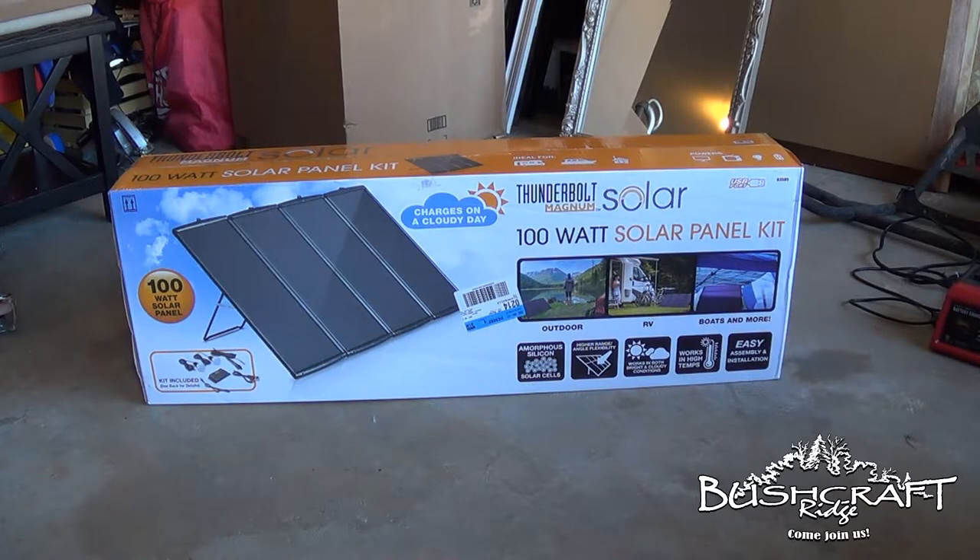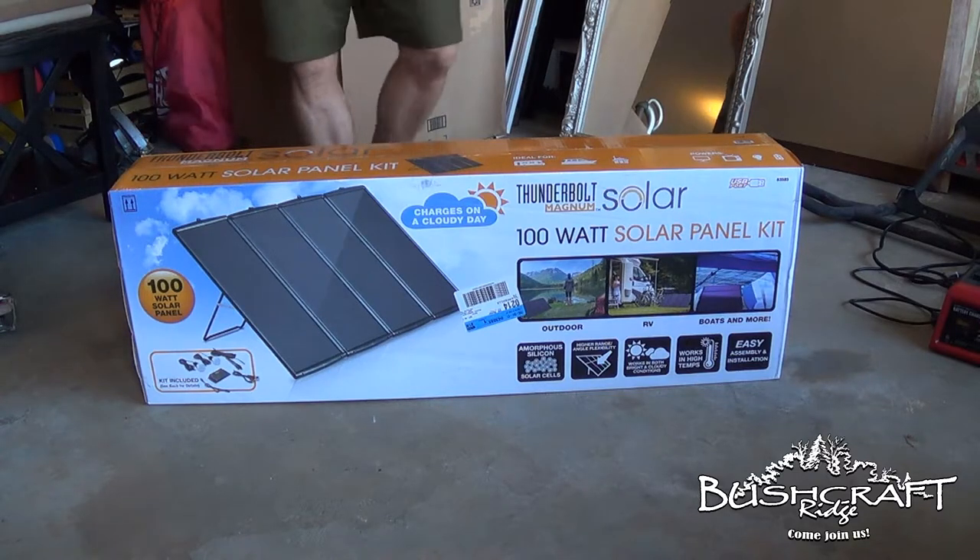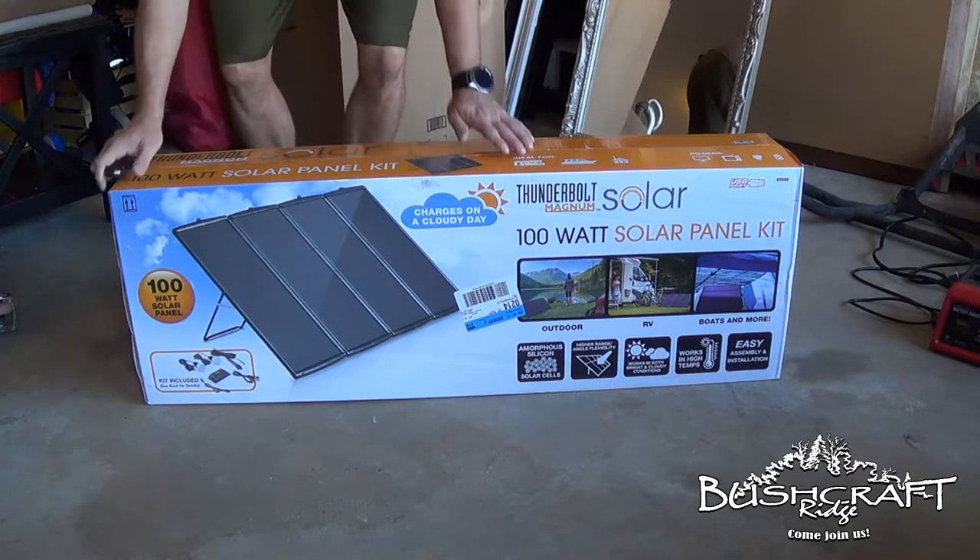Hey guys, it's Brad from Bushcraft Ridge. I got this 100 watt solar panel kit, the Thunderbolt Magnum from Harbor Freight.